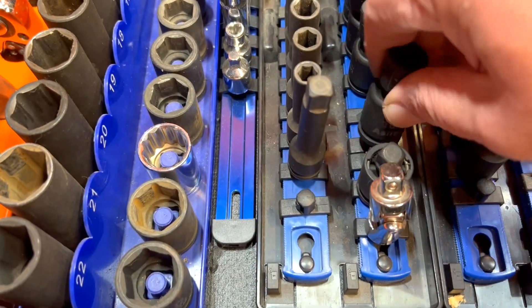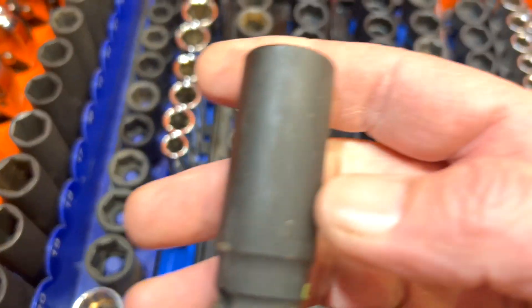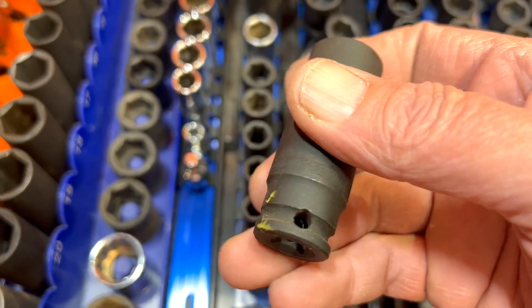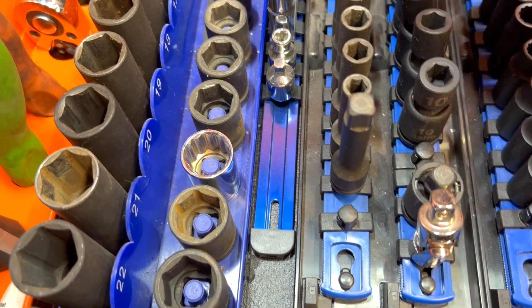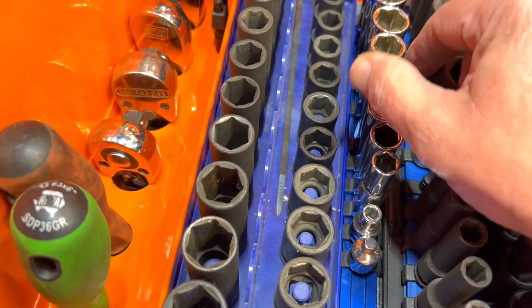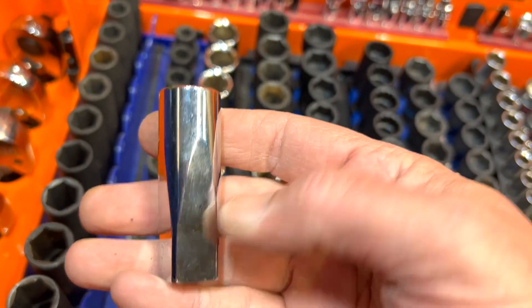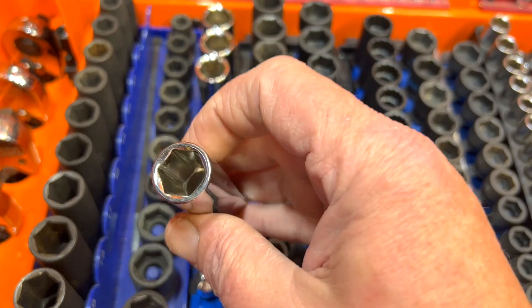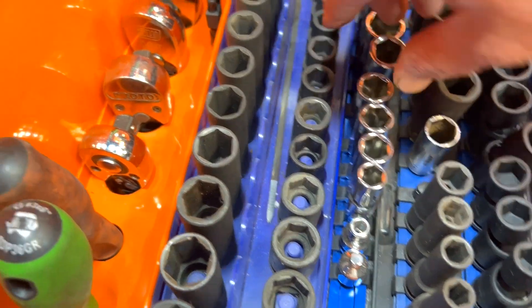These are my deep three-eighths. These are also OEM — I seem to have a lot of OEM sockets, but the price was right at the time and they work out good. The next thing in the lineup is a Milwaukee three-eighths deep set. The only reason I bought these is because they came with a three-eighths roller-head ratchet set — that's the only reason I bought the Milwaukee sockets.